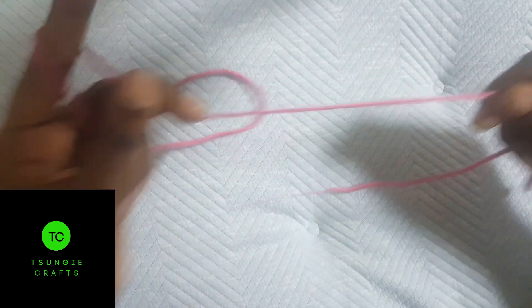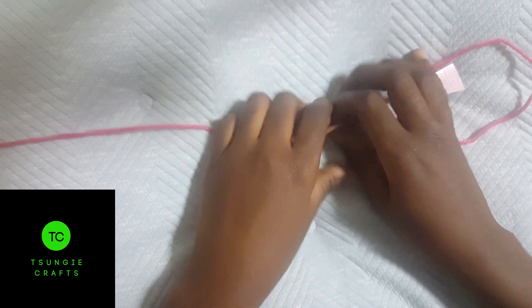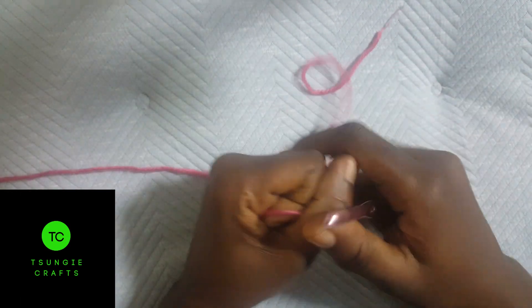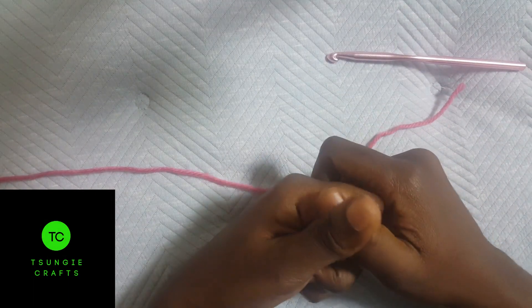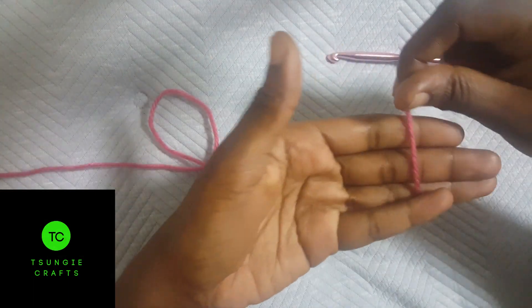In this video I'm going to show you how to do a slip knot and how to chain. We usually chain before we start crocheting. In the previous video I showed you how to do a slip knot.